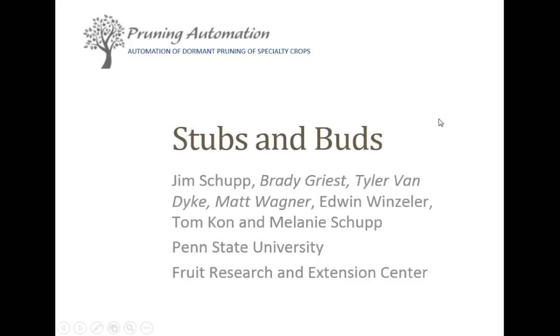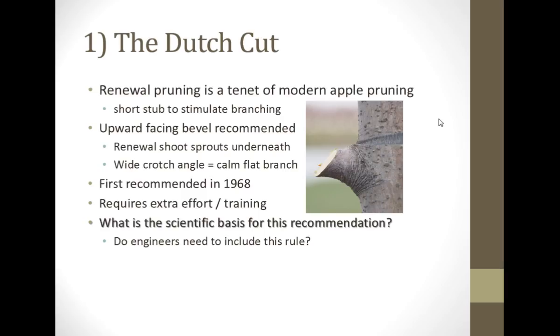I've already mentioned Edwin and Melanie as being really great technicians. Tom is my graduate student. And then these other names up here — Brady, Tyler, Matt, and so on — they're all in italics. Those are college interns that we had work with us, and this was actually their project. I just get the privilege of talking about it.